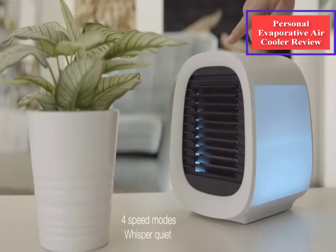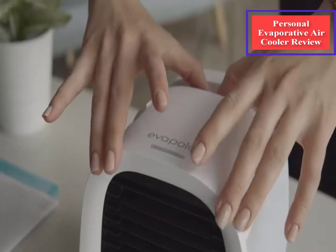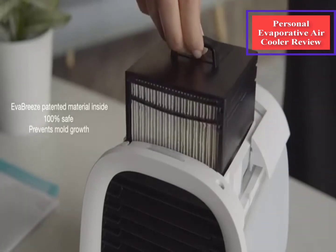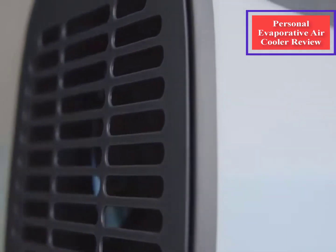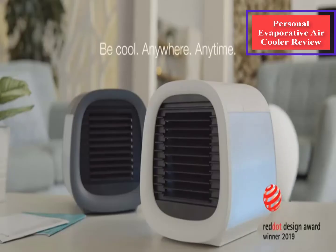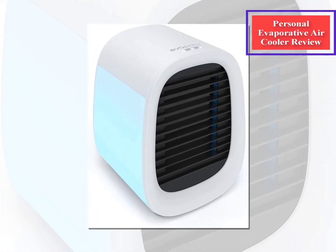After placing the Evapolar Evacul in different spots in my home, I found the best placements are those that Evapolar recommends: in front of you on a desk or beside your bed. The controls are easy to use — you tap the bar to turn it on and off, and tap again to adjust the fan speed. The bar lights up so you know it's working. I placed it on the desk about a foot away from my computer while working, set the fan to medium speed, and it took about 10 minutes before I realized my fingers were getting cold while typing.